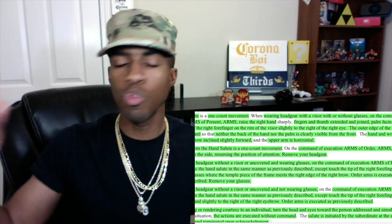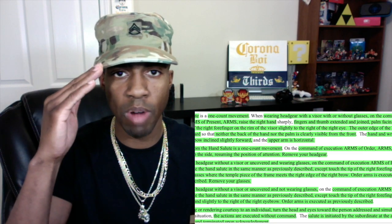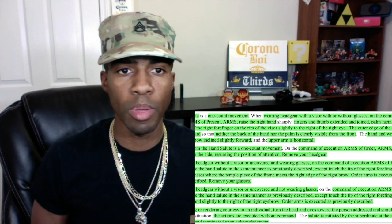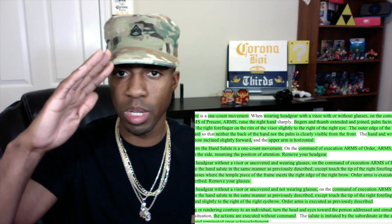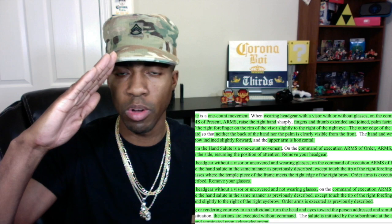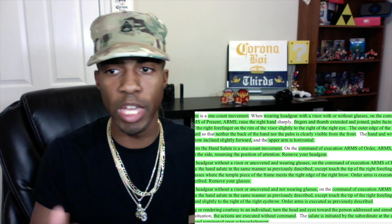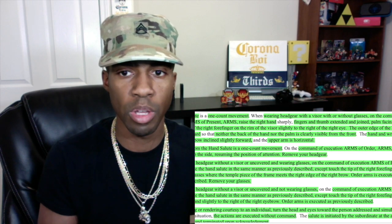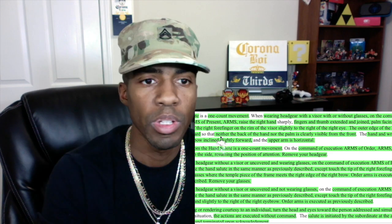If you do exactly what the person pitching is saying, they're going to notice if something's off. For instance, if they say 'raise the right hand sharply, place the tip of the right forefinger' but they didn't say 'fingers and thumb extended and joined,' you do it without — and they'll know, 'oh, my fingers and thumb need to be extended and joined.' Your drill sergeant leader will let you know if you said stuff out of place, but as long as you hit everything, you should be good. You will get gigged for saying stuff out of order.